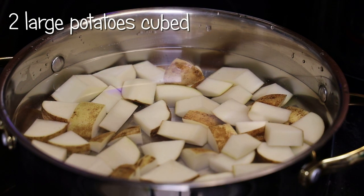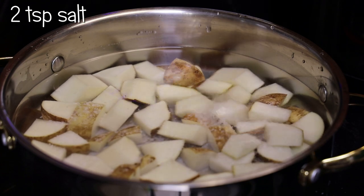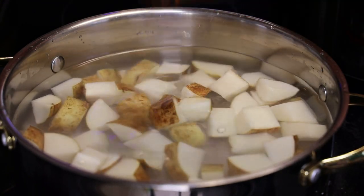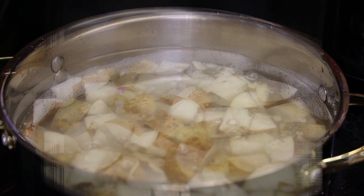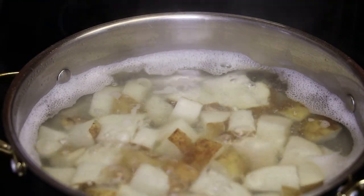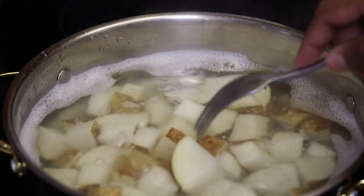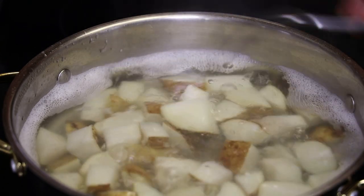To start this recipe, I have two large potatoes cut up into cubes with the skin on. I'm going to salt it and place it on my stove and bring it to a boil until it's halfway cooked. You want it to cook until it's not fork tender — when the fork goes through it, you still feel some firmness in the potato. Once it's ready, don't over-boil it.